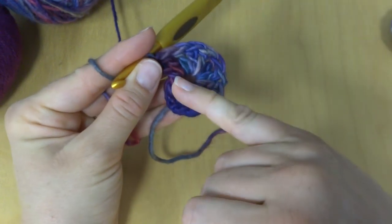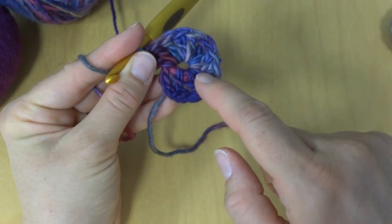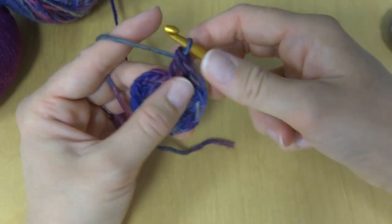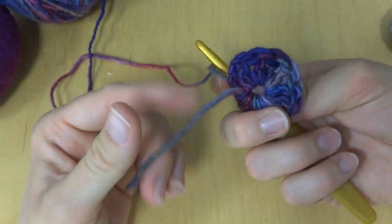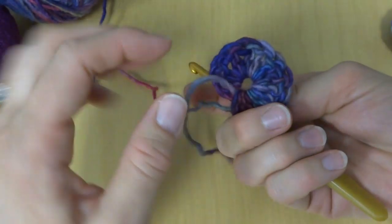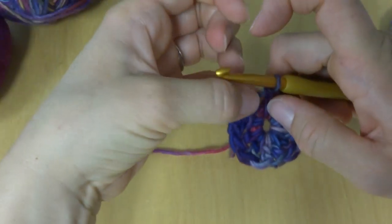Our starting chain of four counted as a double crochet, so we have one, two, three, four, five, six, seven, eight, nine, ten, eleven, twelve. I also wanted to mention: when we started, if you hold the tail along the ring as you work the stitches, it will weave in that tail as you go along, making things a lot easier and eliminating some weaving in at the end.